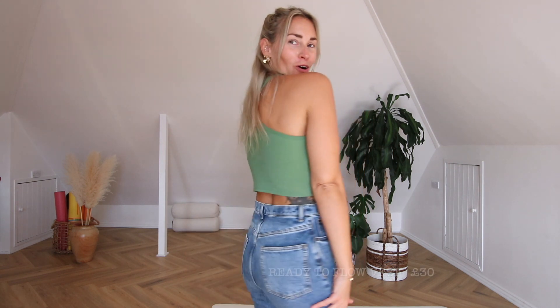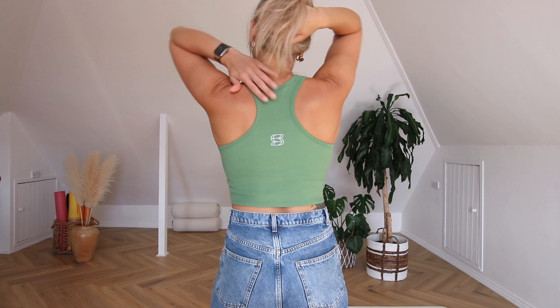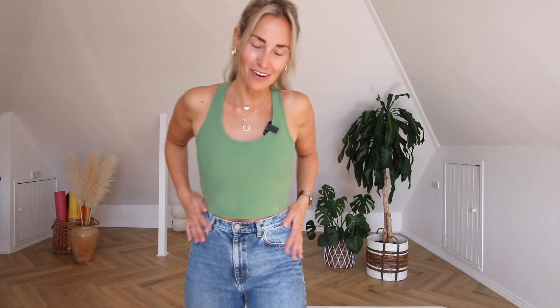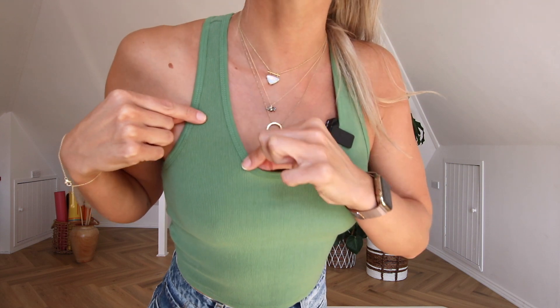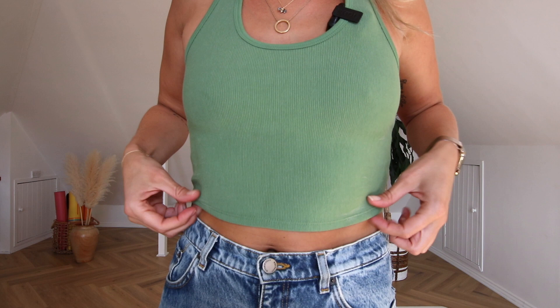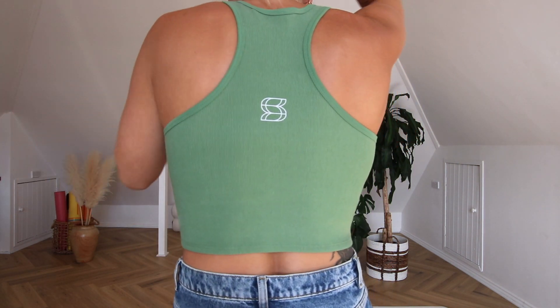I knew I wanted something cropped, and this is the green crop vest. It's more of a loungewear piece with really simple, minimal branding. A lot of branded merchandise goes overboard on logos — I just wanted the Soul Sanctuary name in small places. It's a ribbed design with elasticated stitching and a chunky hem. The back cuts underneath the shoulder blades, which gives it real comfort — nothing digging in.